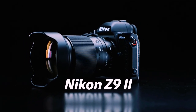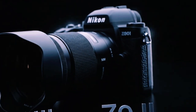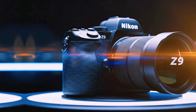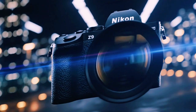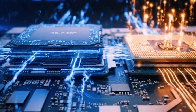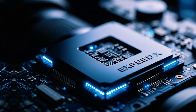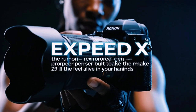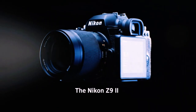This firmware update does not try to reinvent the Z9 — it does something better: it finishes it. It turns a powerful camera into a more responsive one, turns menus into muscle memory, and removes small barriers that slow professionals down. Most importantly, it shows something about Nikon's future. This is not maintenance; this is refinement. Nikon is no longer racing to catch up — they are polishing what already works. Firmware 5.30 proves that the Z9 is not a finished product frozen in time. It is a platform, and Nikon is still building on it.